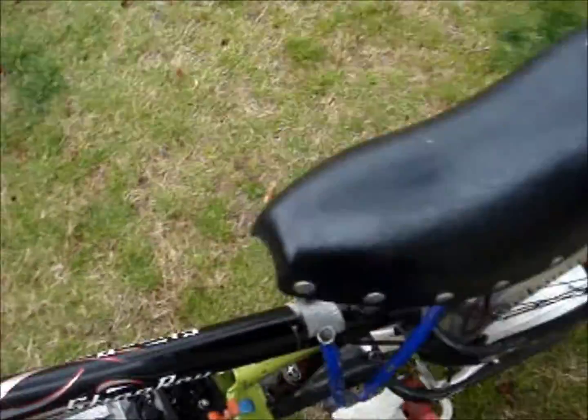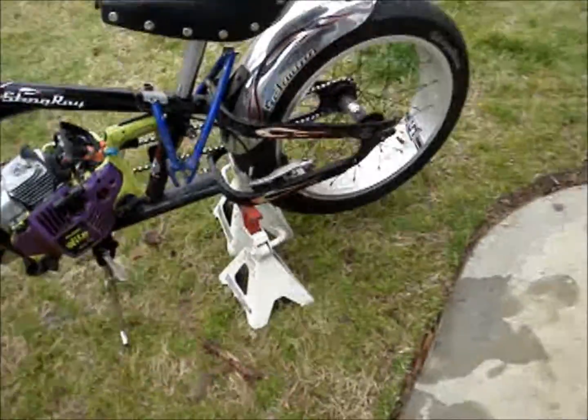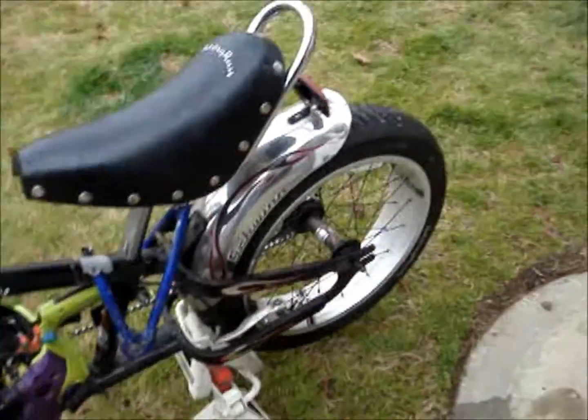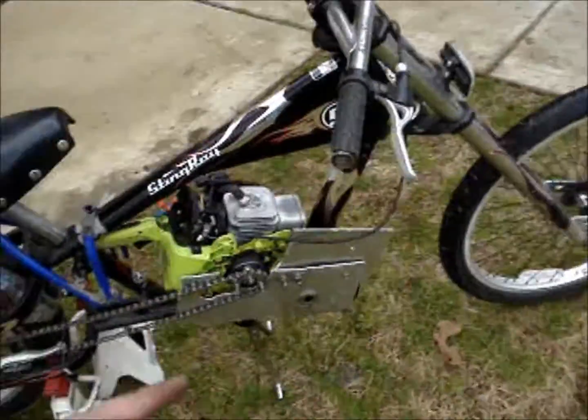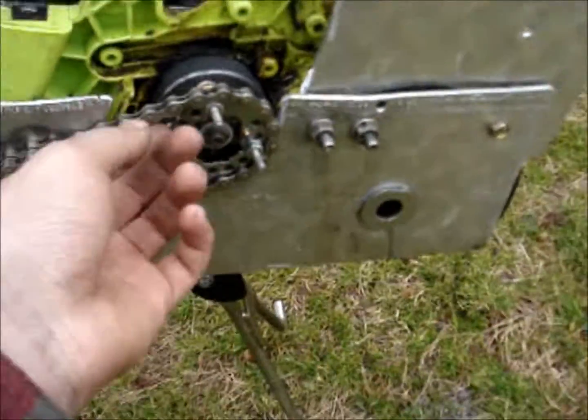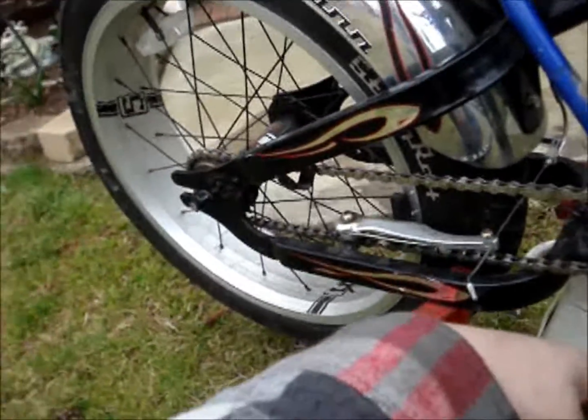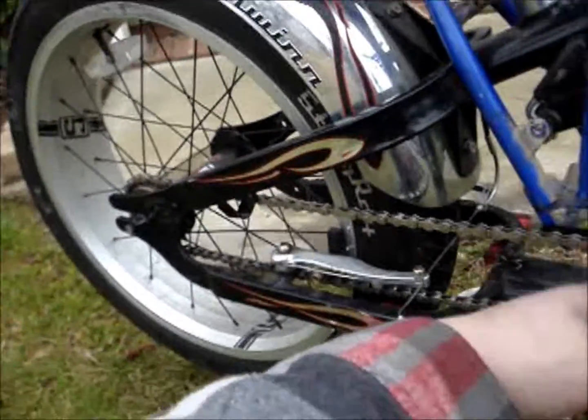Gear ratio is all wrong on this one as you can tell. I need to fix that. That's why it's spinning so fast — it's barely idling and conks out if you give it gas. Basically what I need to accomplish is I need to put, since the front one I cannot change and that is a 15 tooth sprocket, I need to have a really, really, really big one on the back.